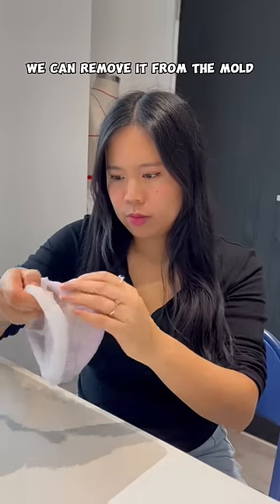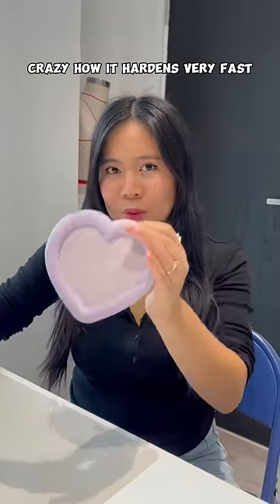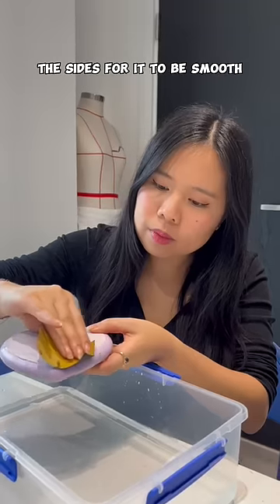Once it's dry we can remove it from the mold. It's crazy how it hardens very fast. And I just needed to polish the sides for it to be smooth.